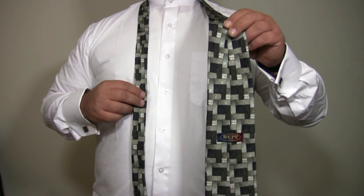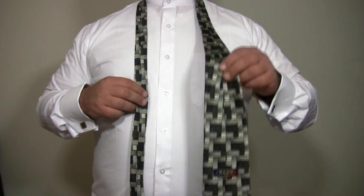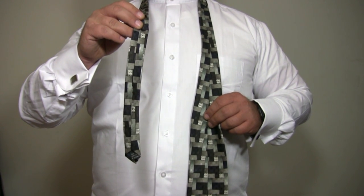Start with the wide end of the tie on your right with the seam facing out. Have the wide end of the tie hanging approximately 14 to 16 inches lower than the narrow end of your tie.